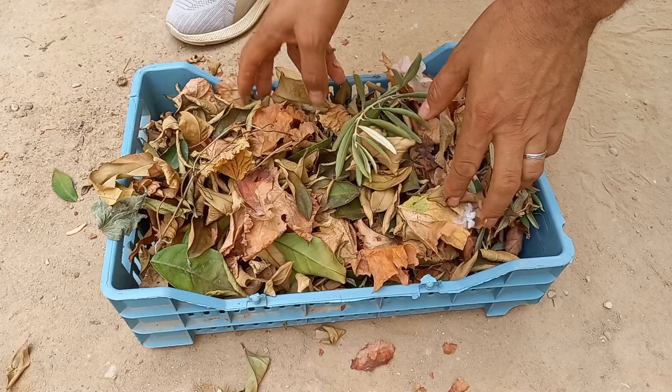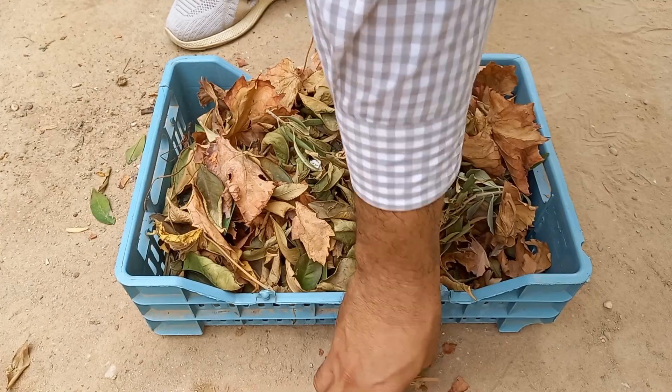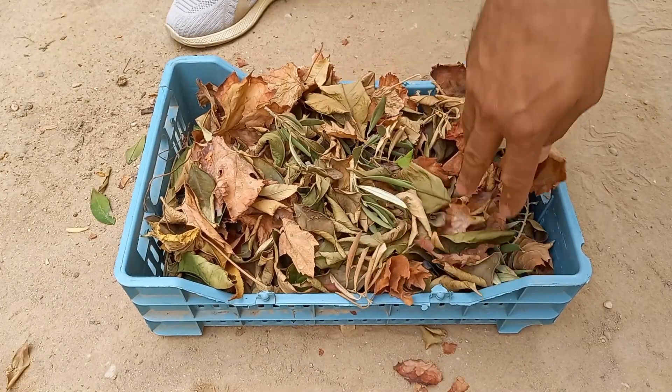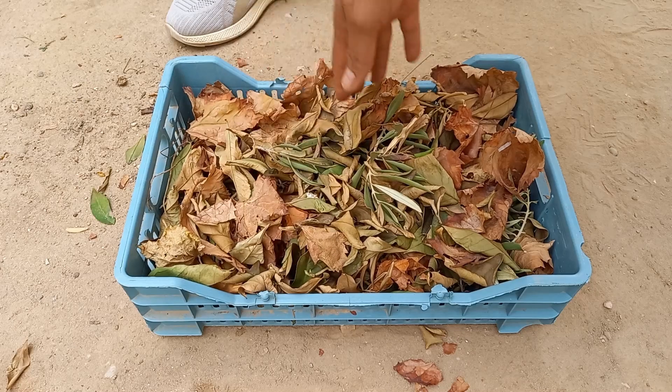A layer of leaves helps retain moisture in the soil, reducing evaporation and minimizing the need for frequent watering. A thick layer of leaves can also smother weeds, reducing competition for nutrients and water.